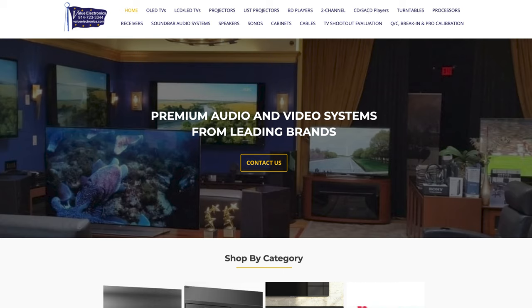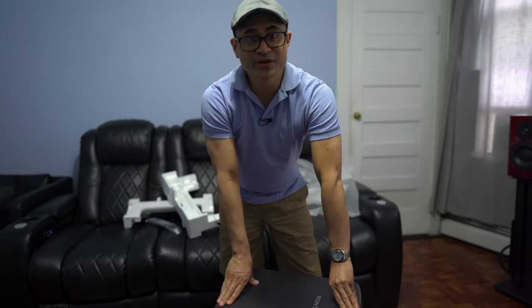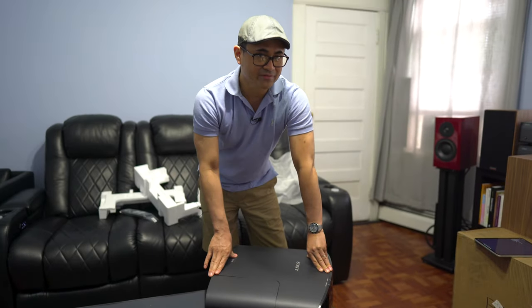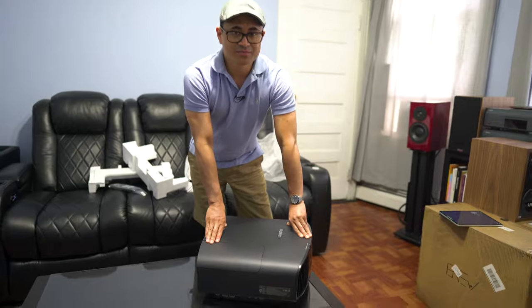I'd like to give a shout out to Robert over at Value Electronics for supplying this unit for review. If you guys are interested in this projector, hit up valueelectronics.com — let them know we sent you and Robert will take care of you. We're going to get this hooked up in the theater, and I'll give some thoughts and impressions on how it stacks up against my own JVC NX7, which costs almost twice as much. So let's go ahead and get this thing set up.